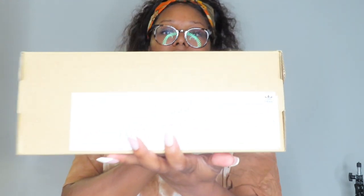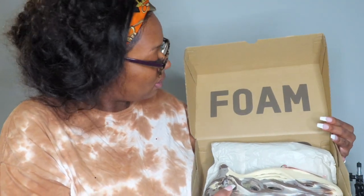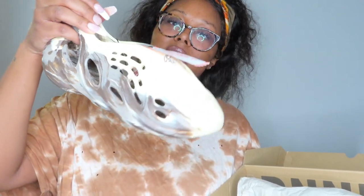Let's get into it. This is the box they came in — the back is written in a language I don't understand. I got the clay and gray ones. This is what the box looks like when you open it: it says 'Foam' and then on the inside it says 'Runner.'